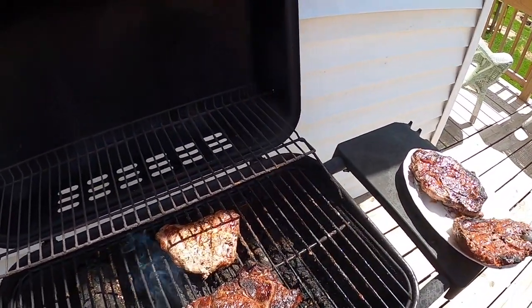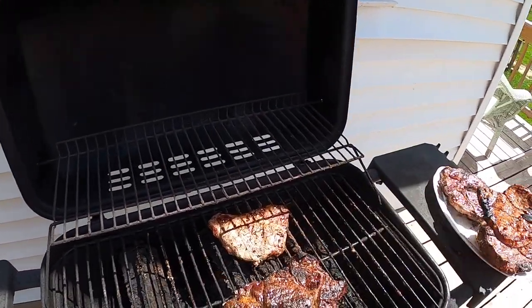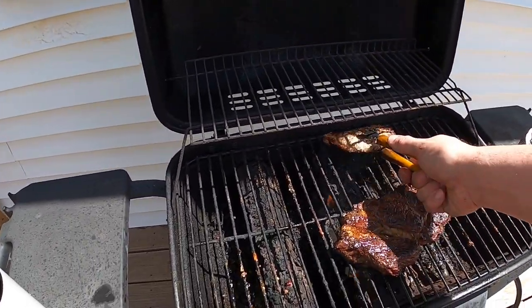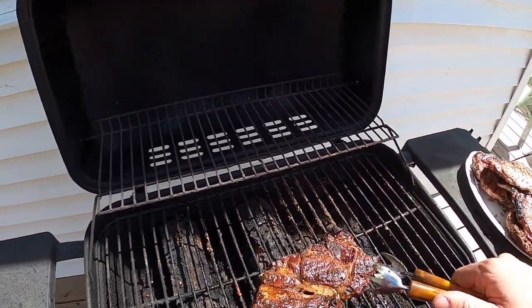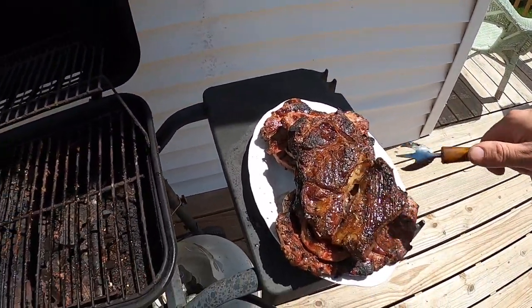We got some hash browns cooking too. Lolly will like this big old bone here. So we got a whole pile of meat right there.